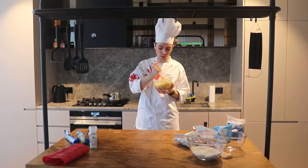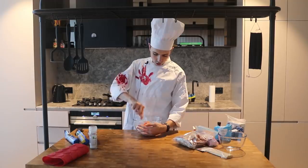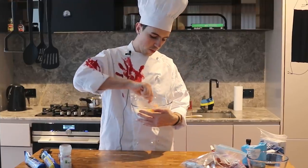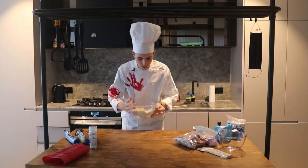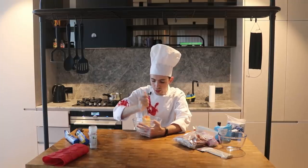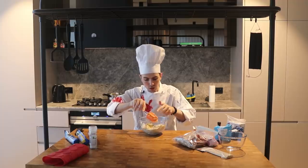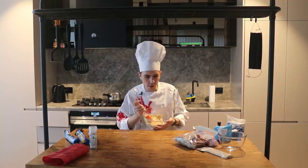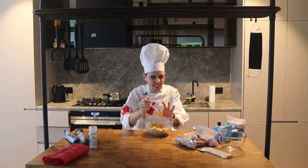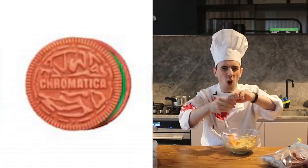I don't know what I expected — this is literally just fat and sugar. One teaspoon vanilla. Babes, this is so dry — and for what? I've kind of had enough. Should I just mix it with my hands? Yeah, I think I'll just do it. Now I need to make this chromatica — I've got my reference pic here and chromatica pink is kind of orange.